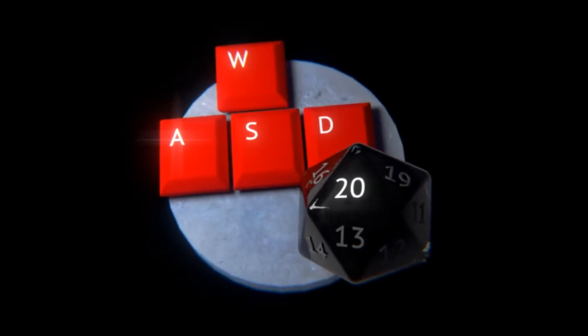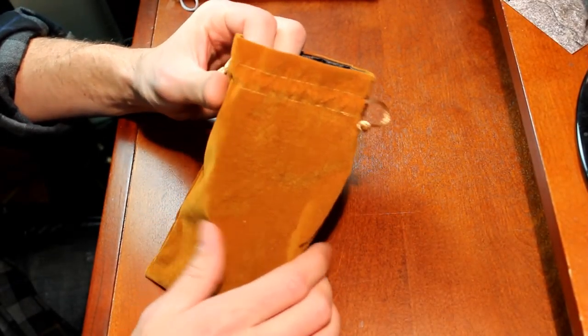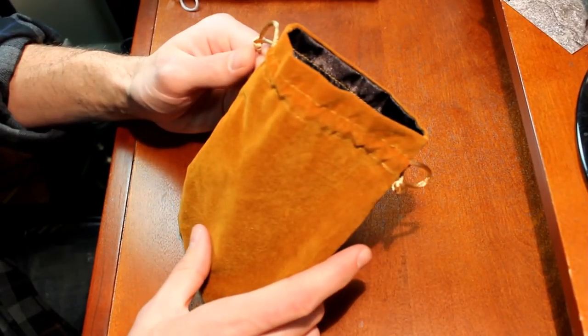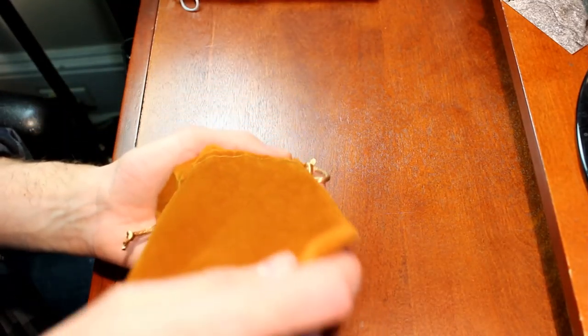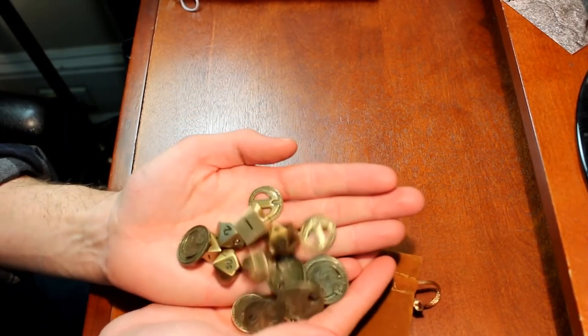If you haven't already seen it, I recommend you check out my review of the 7 RPG Metal Dice set that they sent me as well. But anyway, let's get down to it and take a closer look at this dice bag. These retail for $6 on norsefoundry.com or you can get them on Amazon for $7, so check out both links in the description down below.